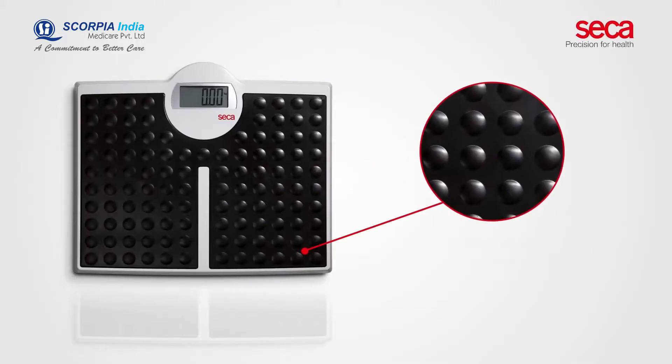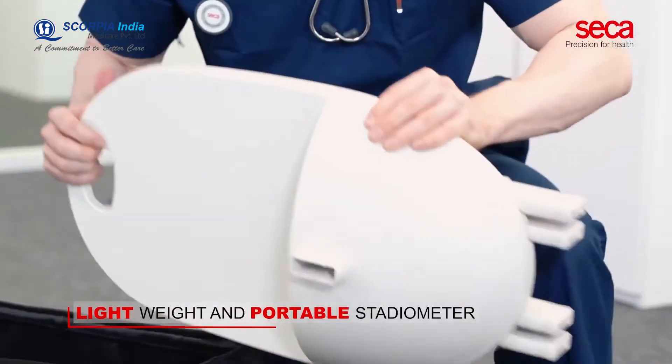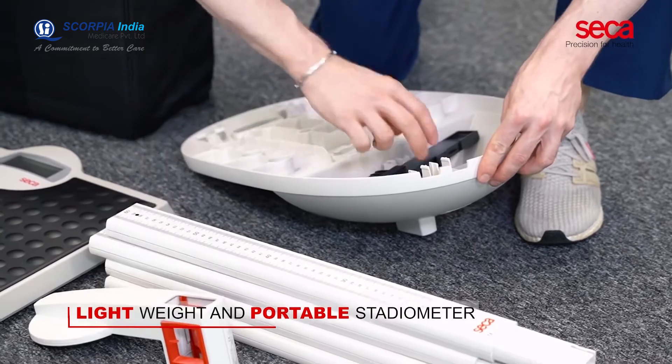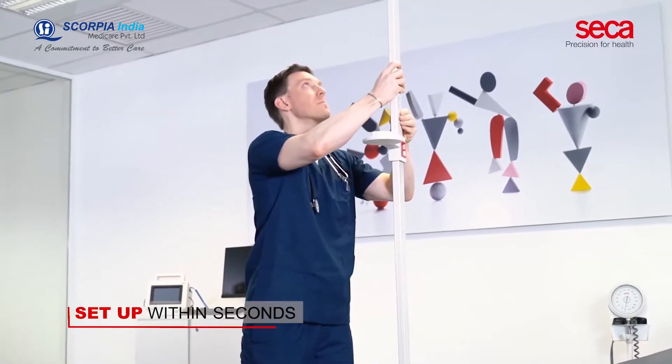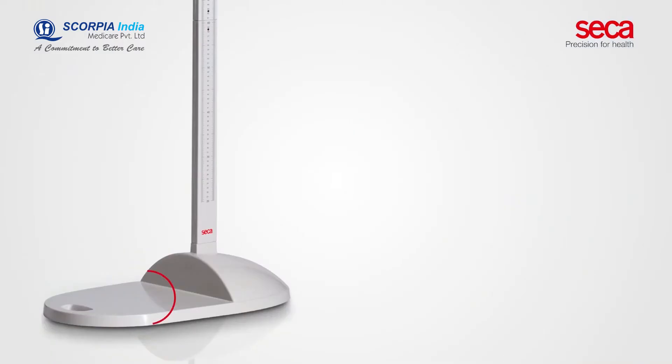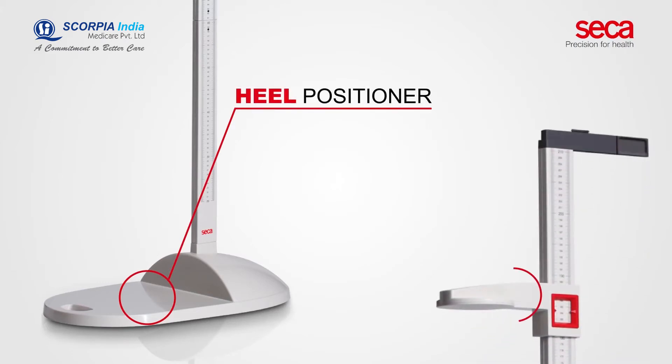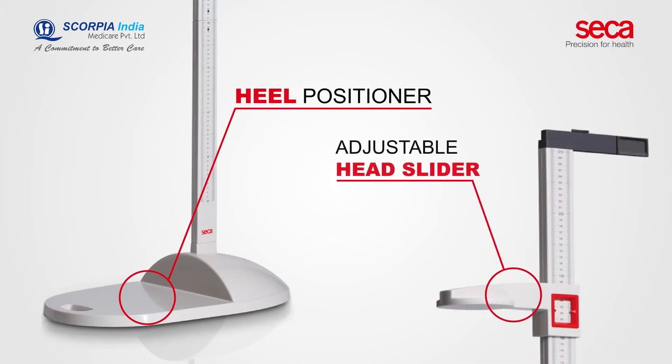The non-slip rubber surface can be easily cleaned. The CECA 213 Stadiometer ensures easy and precise height measurements of children and adults. Its lightweight design allows you to set up within seconds. The heel positioner ensures an ideal measuring position, and the adjustable head slider makes it easy to read the measurements.